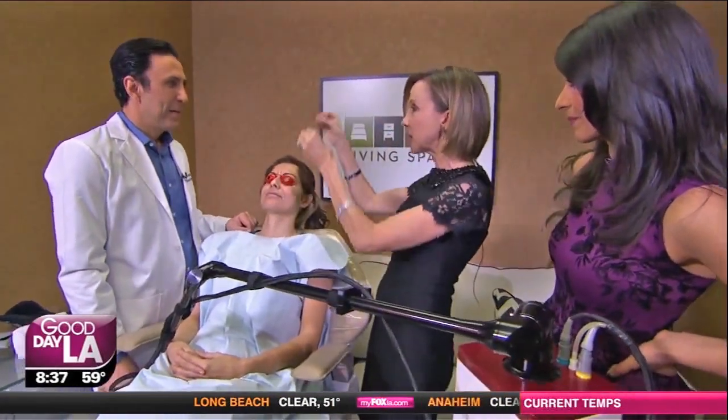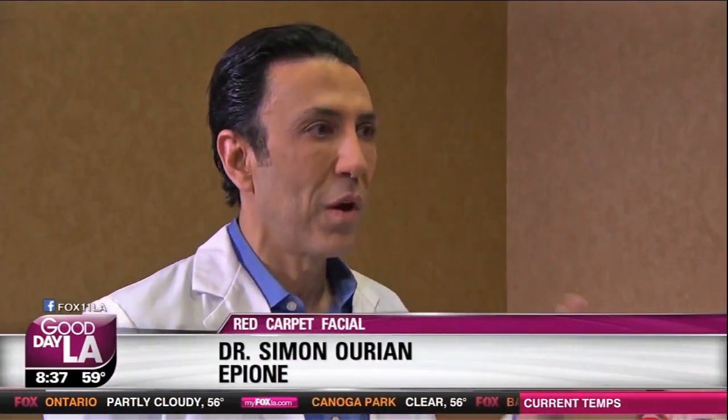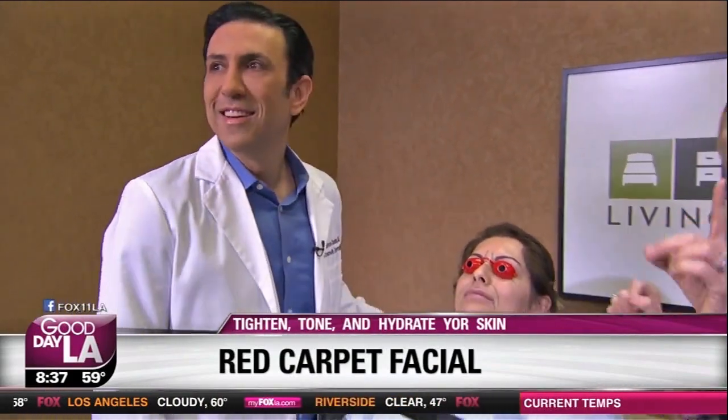We're ready for the Golden Globes this weekend. You're going to show us how to get ready without injections, without cutting, without anything like that — no downtime. Everybody wants to look great for the Golden Globes and for all these red carpet events coming up. So we have a combination of three different things: lasers, ultrasound radio frequency, and LED. All of them are going to lift, address discolorations, minimize pores. I want to show everyone a picture of someone who's already had this done — a before and an after.